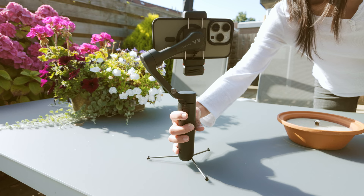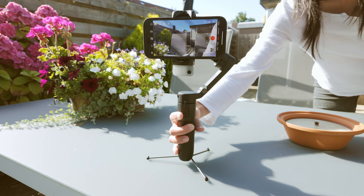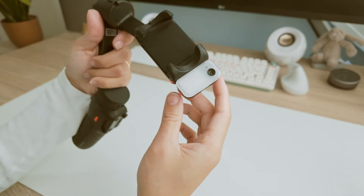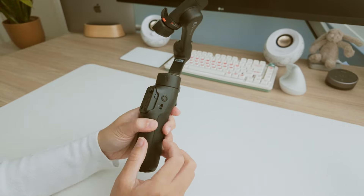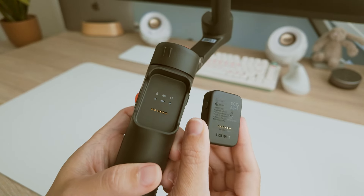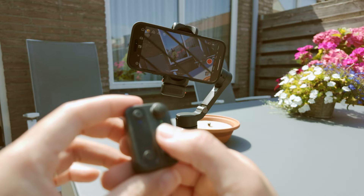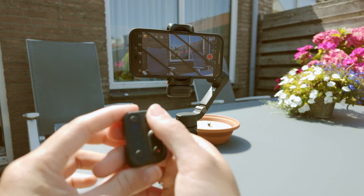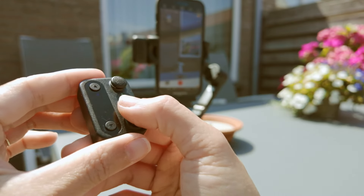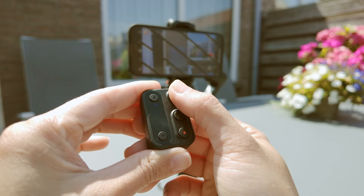The control buttons are well arranged and easy to use. One of the coolest features of the Hohem I-Steady V3 is the detachable remote. The remote is designed to be easily attached to or detached from the gimbal handle using a magnetic design, allowing for smooth transitions. The remote allows you to control the gimbal from a distance of up to 10 meters via Bluetooth.